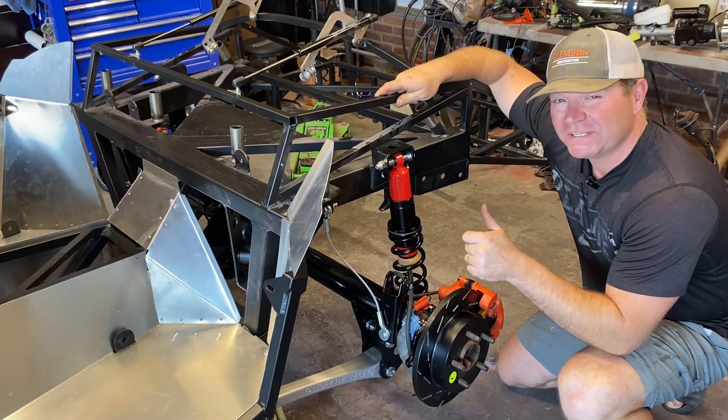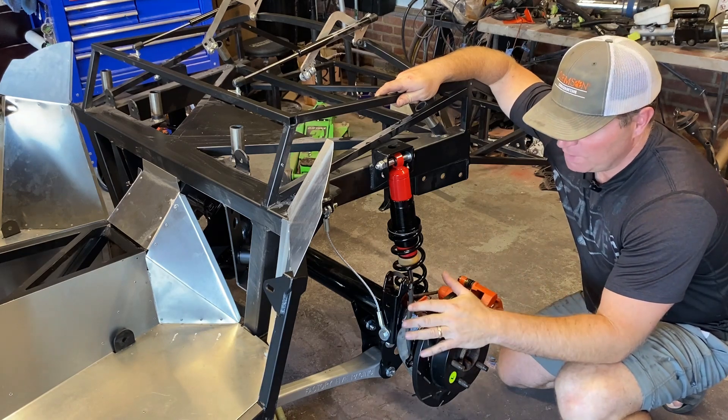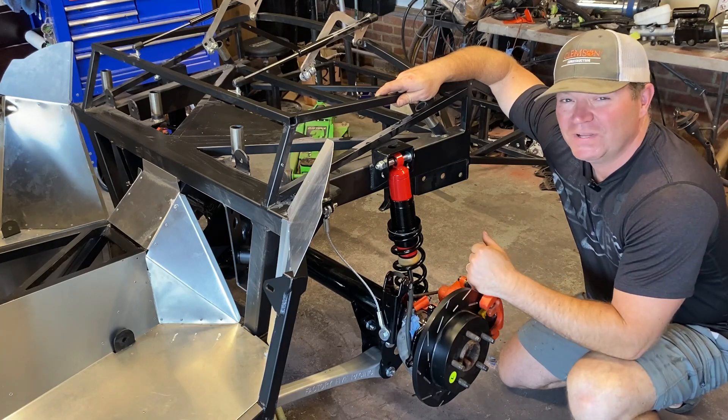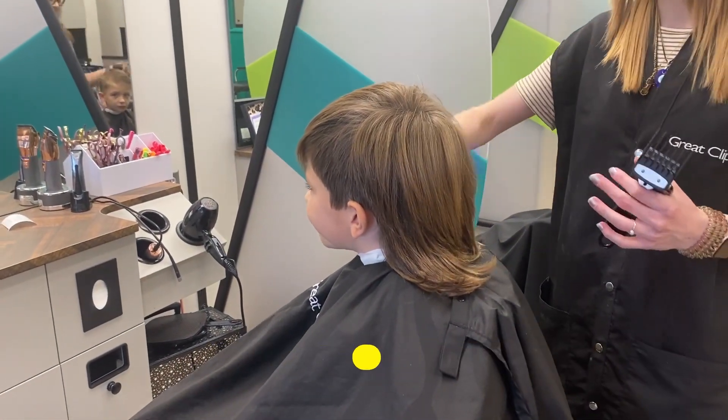The four-link rear end is completely installed using Factory Five's lower and upper control arms and the rear end we built out of the donor. This thing is ready to rock and roll after I finish building the rest of the car — which we're on to now. On to the next thing — out with the olds, the really olds.